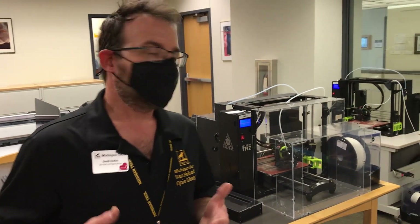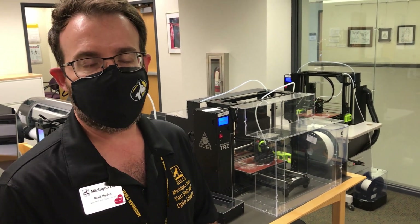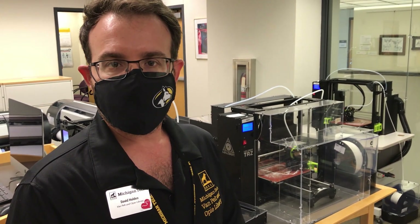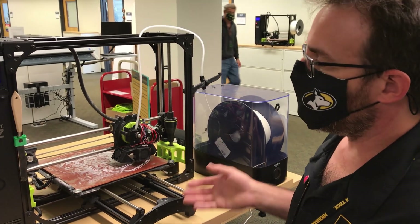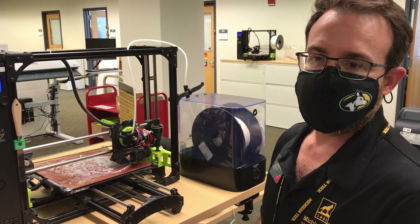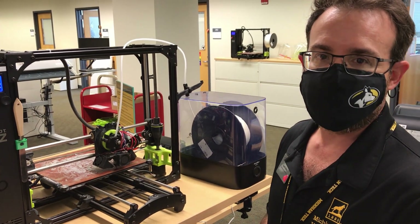We have a variety of printers here that are essentially printing these halos in a two-up format. With all of the printers in operation, we're able to produce about eight halos an hour. All of our machines making the halos are Lozbot TAS 6s, fused filament printers using about 25 grams of filament for every halo.